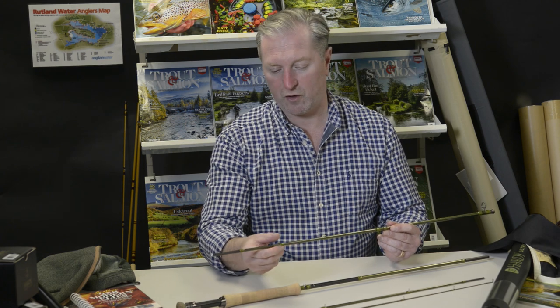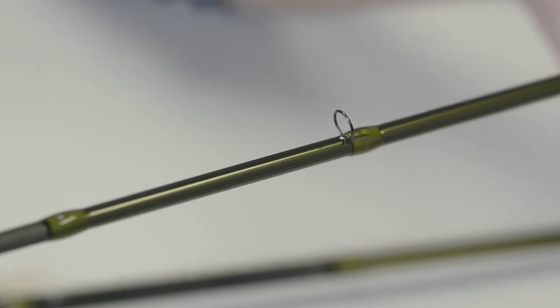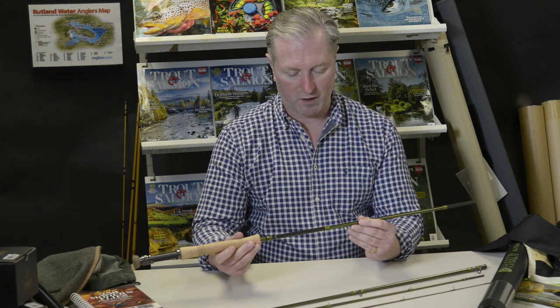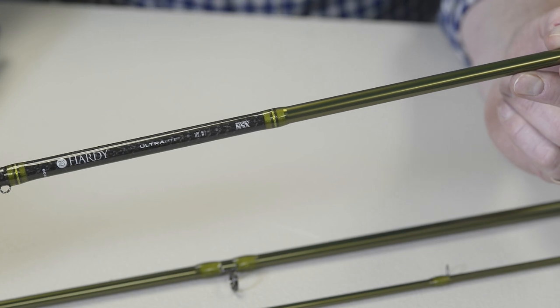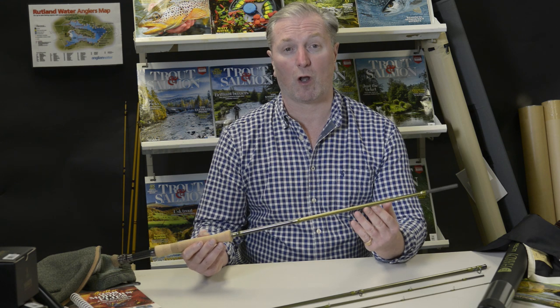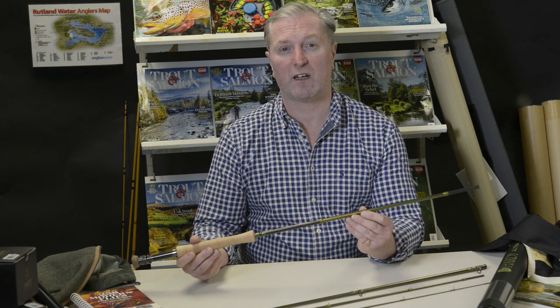The rest of the rod includes these REC recoil guides that add minimal weight to the blank. The blank is built using the original Syntrix nano technology but is now combined with what Hardy will only tell us is a classified additive. The rod has a medium fast action which is responsive and allows the angler to feel the rod load. It comes in lengths from eight to ten foot and from three to eight weight models.